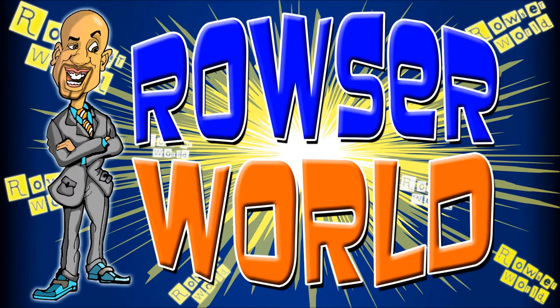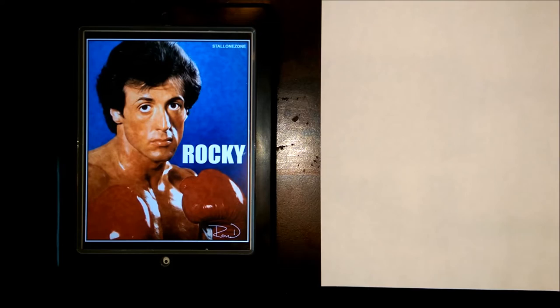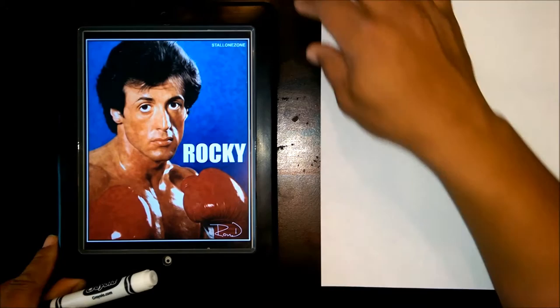Welcome to Rouser World. Today we're going to be doing a quick cartoon drawing of Rocky Balboa — definitely one of the legendary movies of my time, of all time.